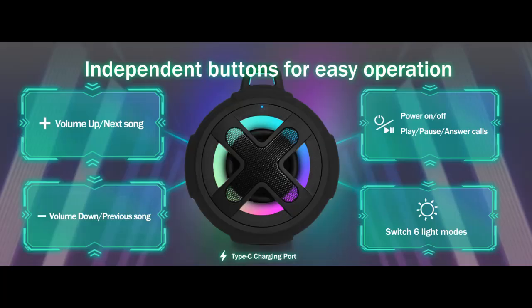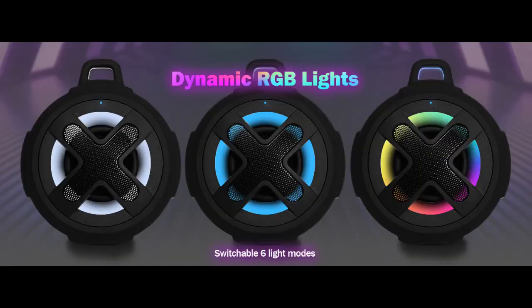Powerful Sound. This bicycle and motorcycle speaker features full-range high-fidelity drivers that ensure clear, distortion-free highs and deep bass. It also excels at delivering mid-range vocals, ensuring clear audio quality for audiobooks and navigation broadcasts.